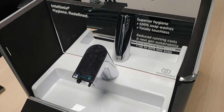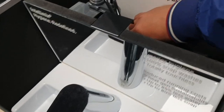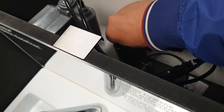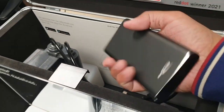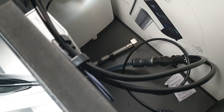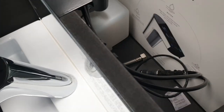First of all, let's explain the parts it consists of. Obviously you have the device itself, and then in the back drawer you have the power bank, power adapter, and pump. You have a bottle with the soap — this one doesn't have soap because it's not operating with water and soap; it's just to demonstrate the application.